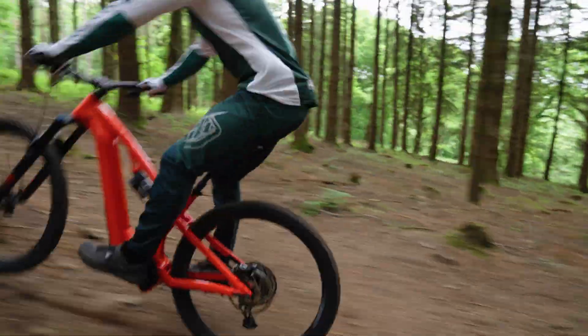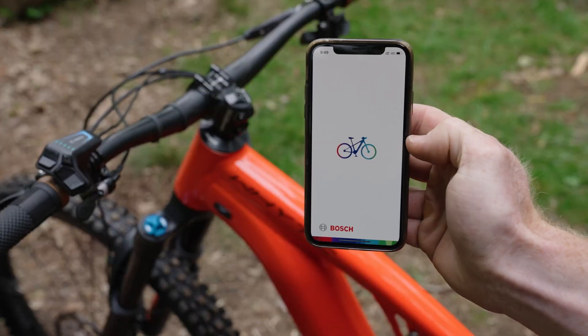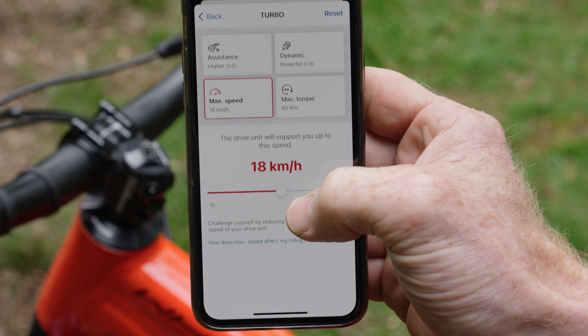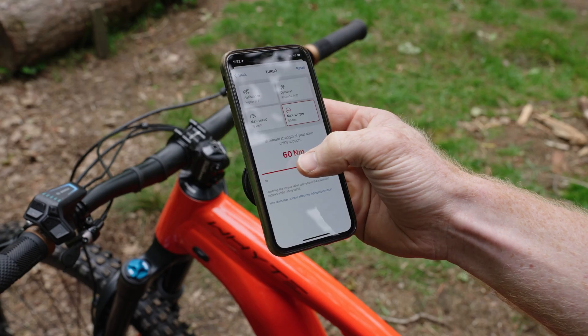The new smart system's another feature is its connectivity. You can connect to a smartphone using the Flow app and that gives you the option to tune some performance parameters of the motor.